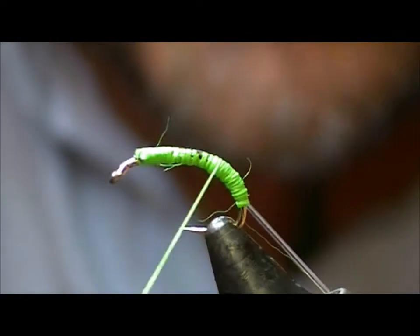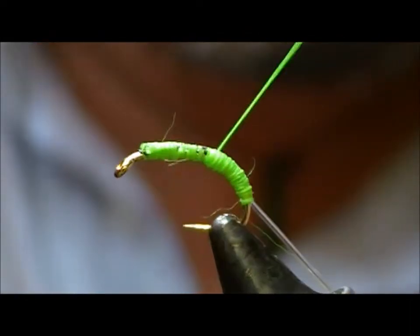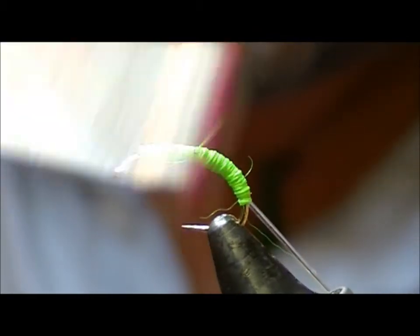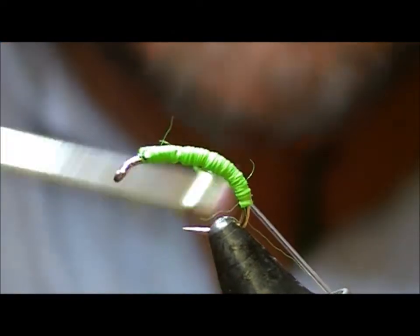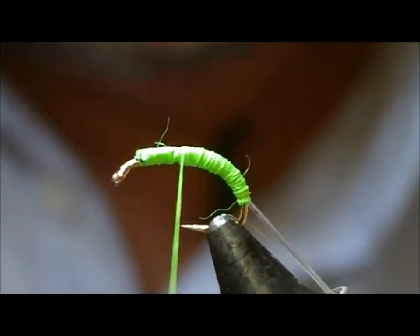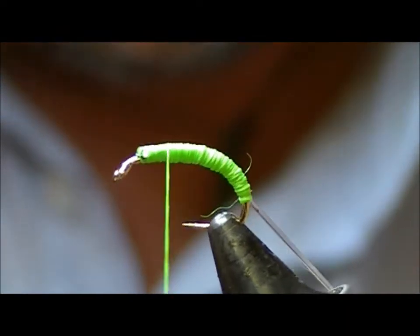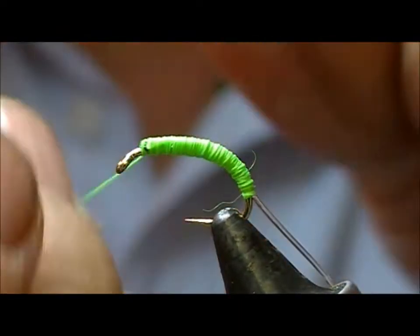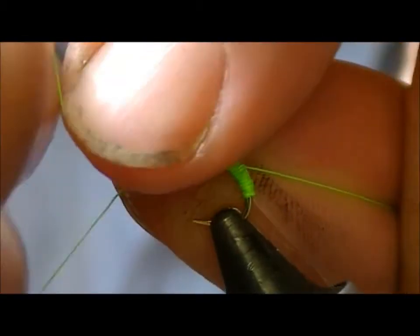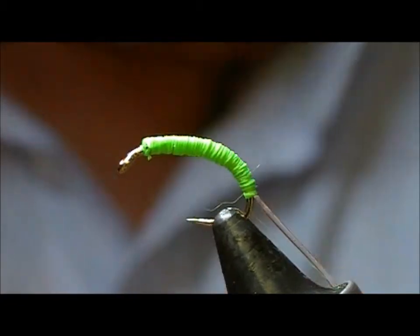And then wrap my — this is Glowbrite number 12 — wrap that forward and finish it off.